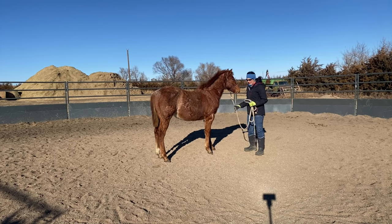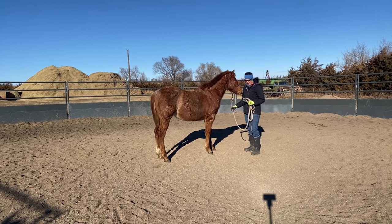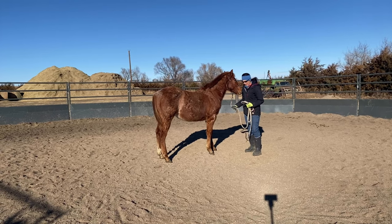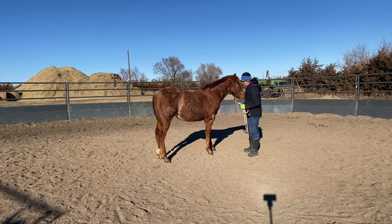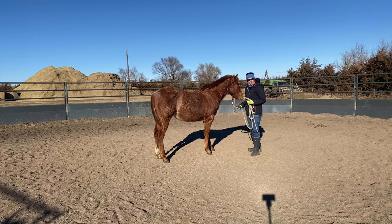I didn't answer the question right away. I had to think about it for a couple of days because there are lots of reasons why I do that. I thought this would be a really good idea for a Training Tip Tuesday video, and we're going to use the same colt from last week.